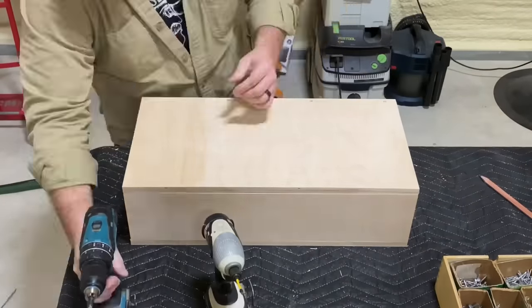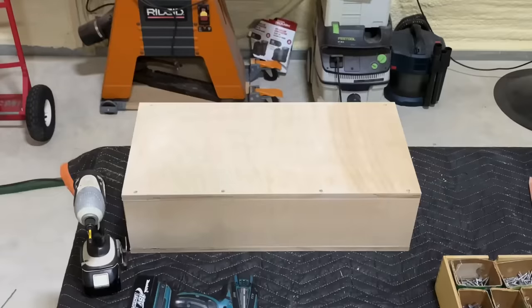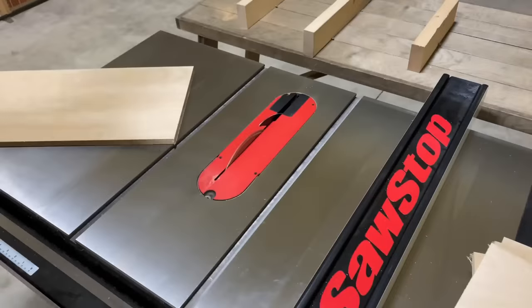I would like to note: I am not using any glue in this, just mechanical fasteners. Glue is not necessarily needed, and also, in case you need to take these apart for whatever reason, at least you have the option.